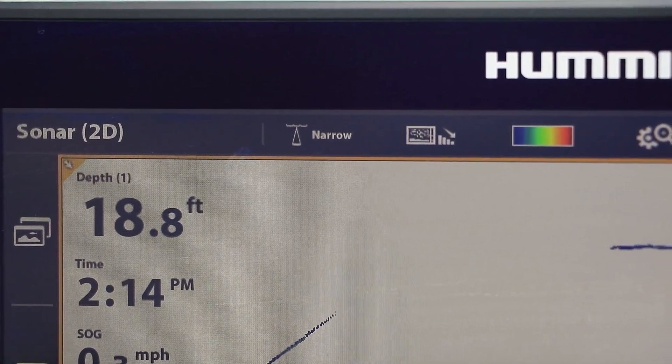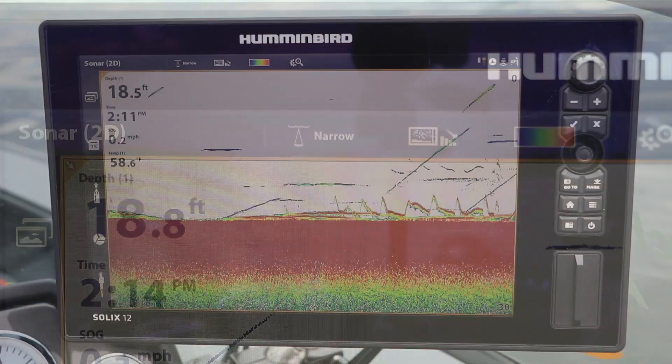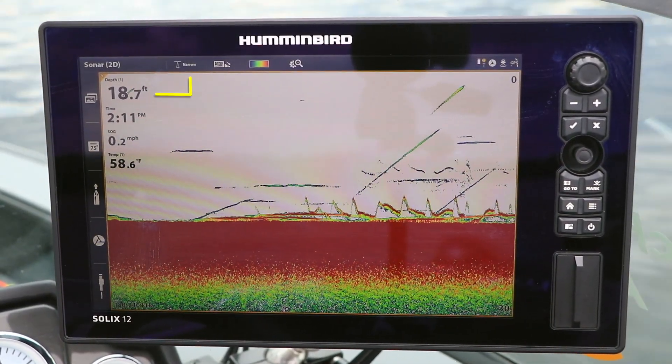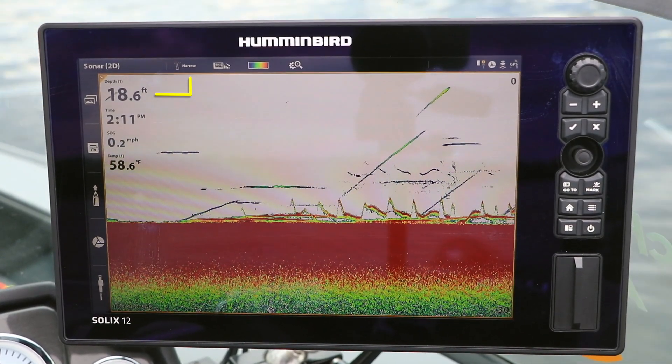On the other hand, in deeper water, using the narrow spectrum will ensure that any fish I see on my 2D sonar view are near my lure rather than far away.